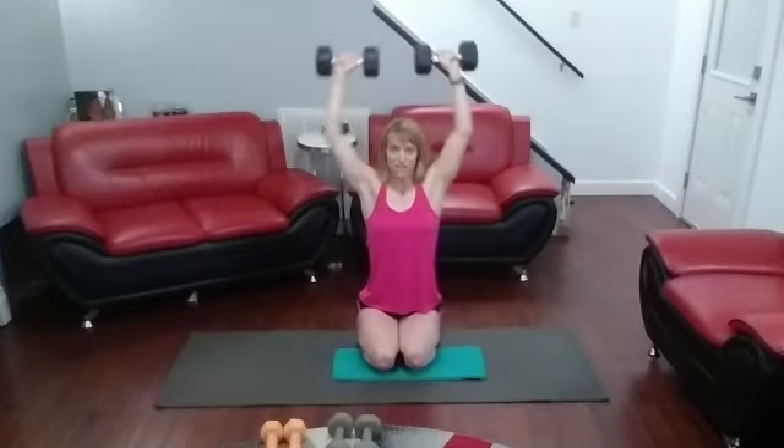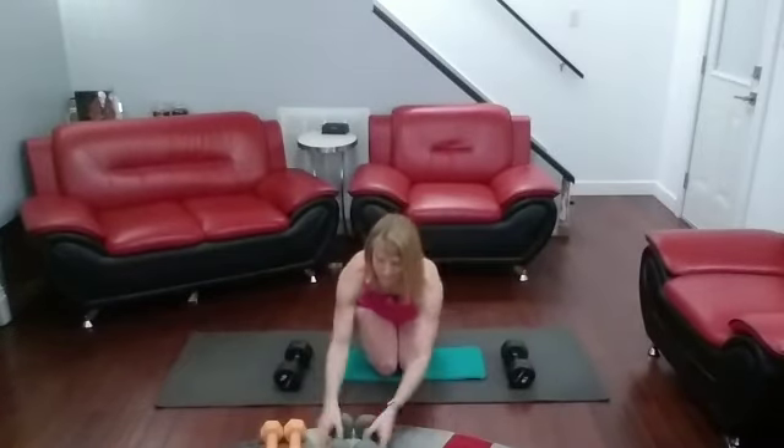You can switch it up and do whatever variation you want, or do what I'm doing. Bicep curls are after this, so I'll switch out from the 15s to the 10s. Bicep curls — go for it. 30-second moves, just keep on bicep curling for the full 30 seconds. 5, 4, 3, 2, 1.